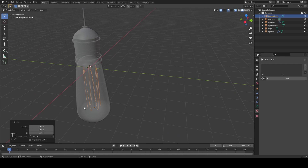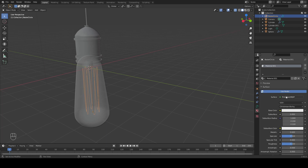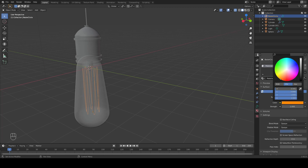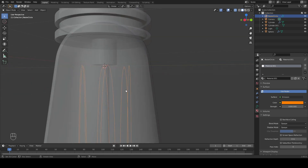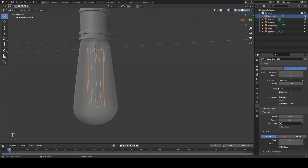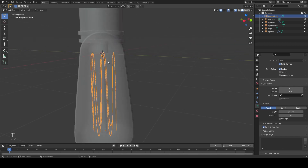Next, let's add in our Emission Shader to our filament because we want it to glow. Come over to the Materials, add a new material, and we're going to change our Principled Shader to an Emission Shader. The color we're going to choose is more of an orangey color to get a warm light. We're going to change the Strength to 1000. Because our filament is rather 2D here, we're going to add some thickness to it — come over to the Curve Properties and down at the Bevel, we're going to add 0.01. And just like that, we have a little bit of thickness along this curve.